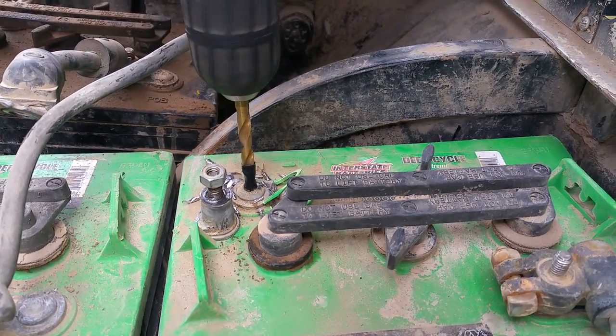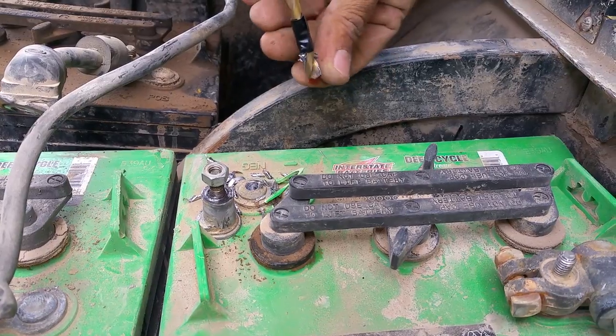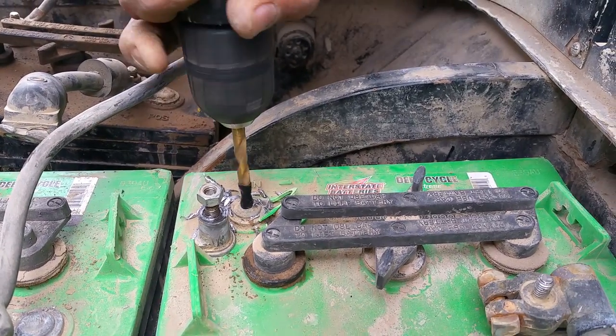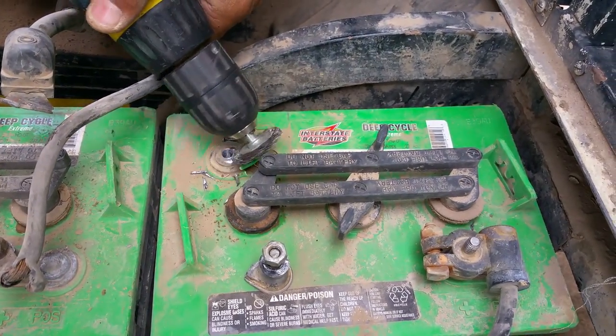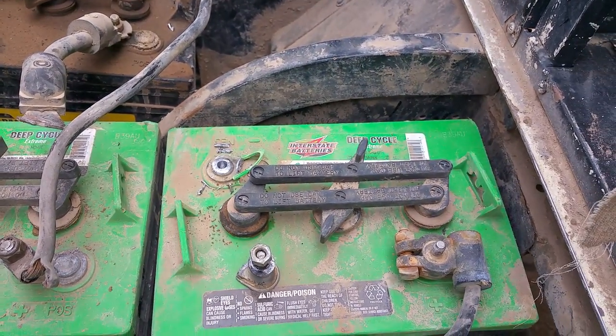If you see the tape move up, then you know you're in there. Let's get those little pieces out — they're just going to cause it to booger up. I'm going to go ahead and wire brush the top just a little bit, just so we get a nice clean surface.